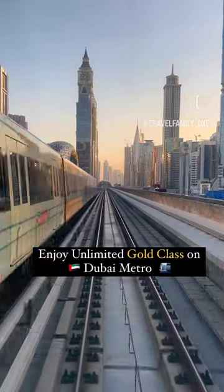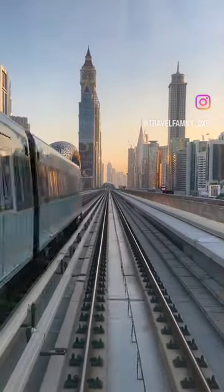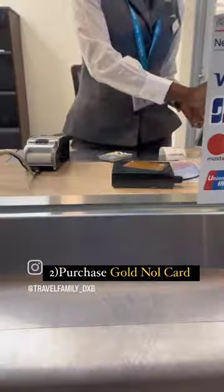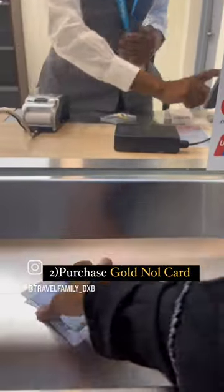Enjoy unlimited gold class usage on the Dubai Metro when purchasing a 7-day pass. Head on out to your nearest metro station and proceed to the ticket kiosk. At the kiosk, ask for a gold Nol card. Once purchased, proceed to the ticket vending machine.